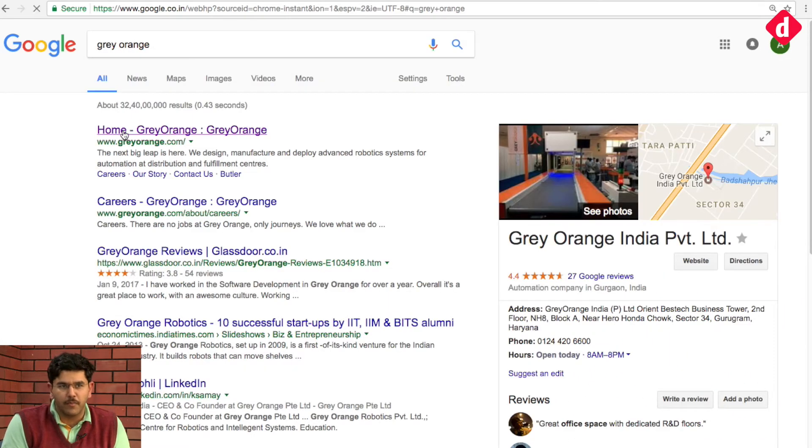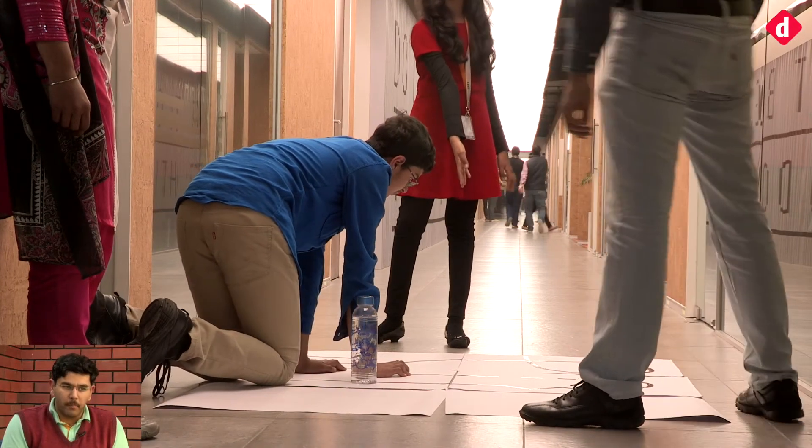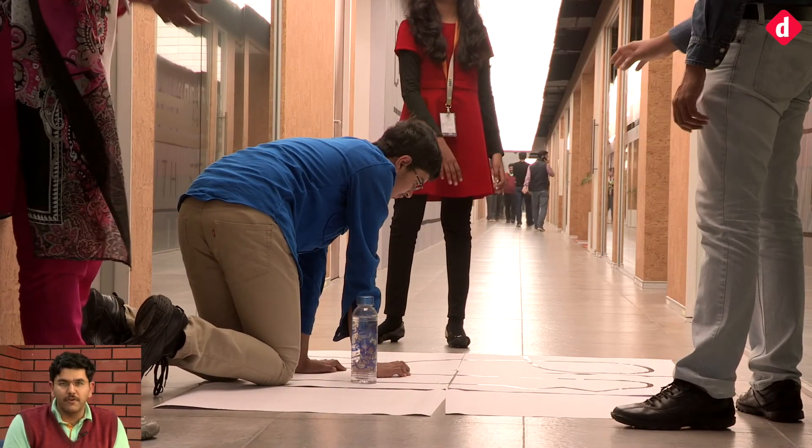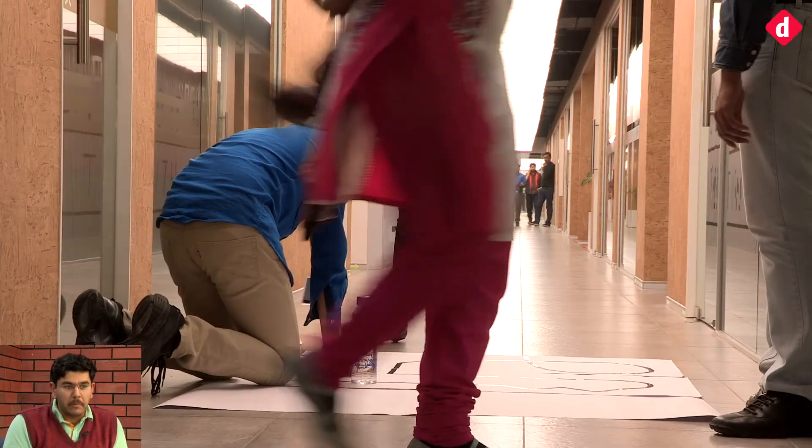I'm Samay Koli, co-founder and CEO of Grey Orange. We are a robot company which builds robots for warehousing. You've seen the project the kids are working on — what do you think? I think it's actually quite incredible what they've done at their age. What they've shown is that you can build very complex things, but how well you do it in execution is the most important thing.